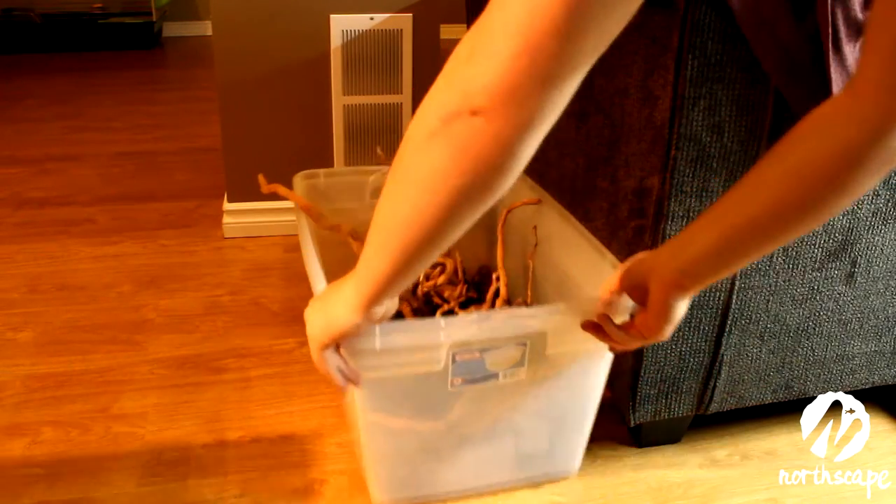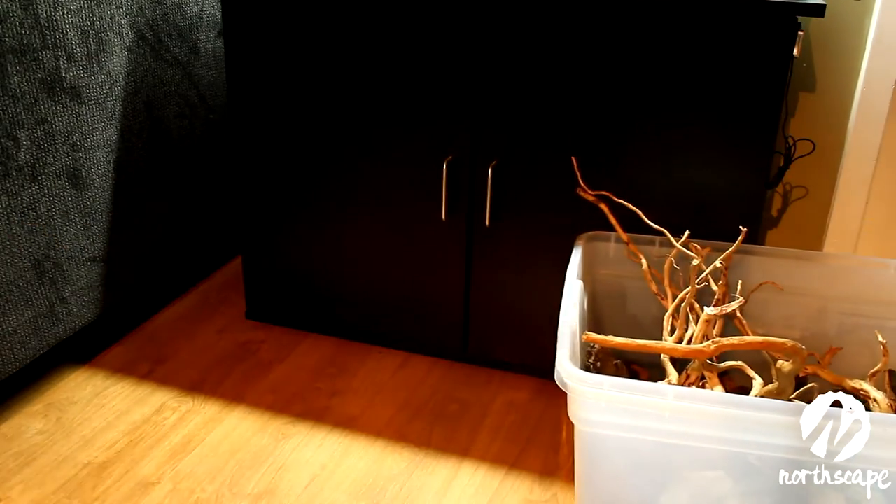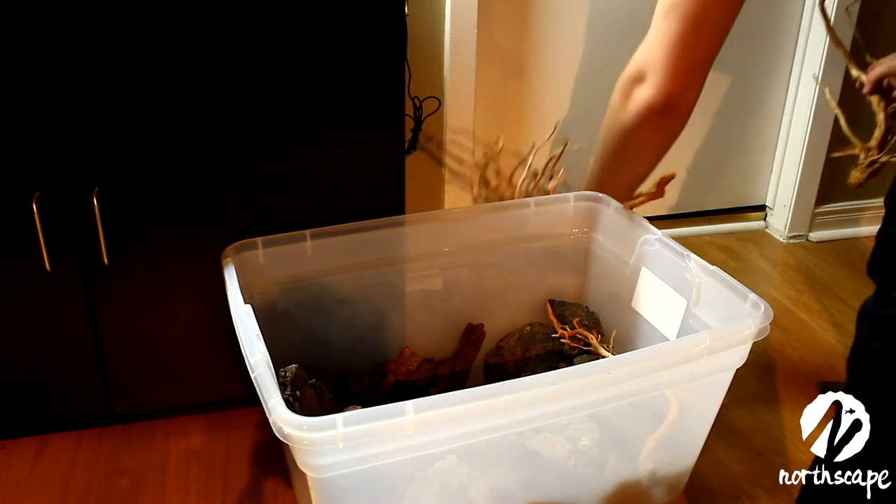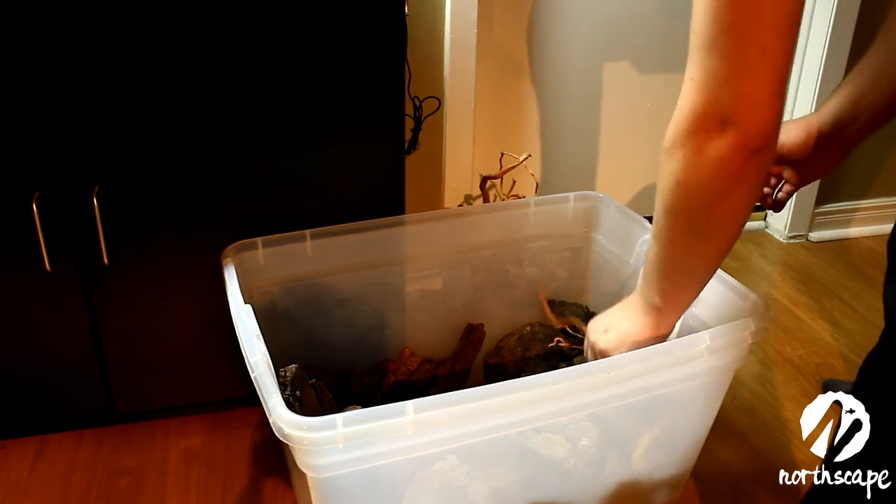This is most of my hardscape. I like to keep it in a Rubbermaid bin so it's all in one place — I'll put most of my wood in there, twigs, branches, and all of my rocks including the smaller ones. I like to lay them out before I get started.